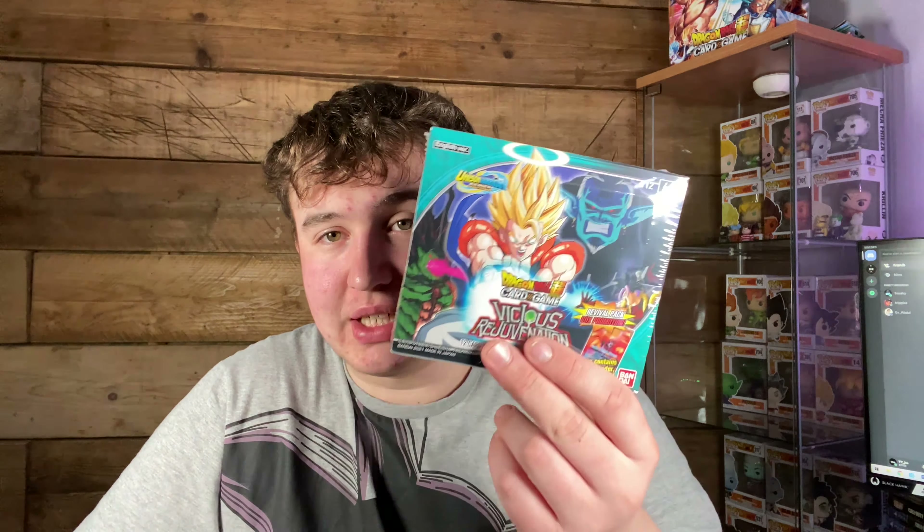We've got Vicious Rejuvenation! I've been reading a lot into these — one of the cards in here is worth 340 quid at PSA 10, and there's also one worth 118. I got this off Hilly Cards, they still have a lot in stock so go check it out. Thank you for the support — I'm gonna be doing loads more Dragon Ball videos.